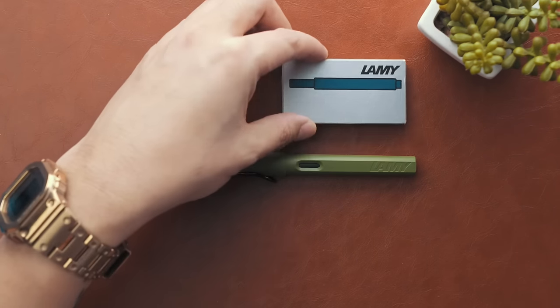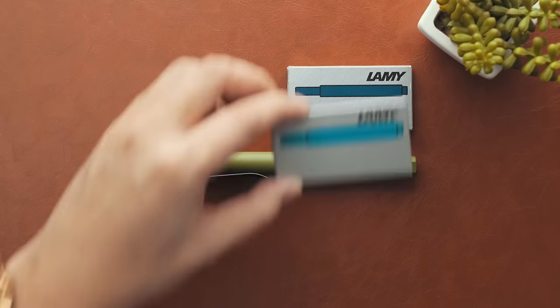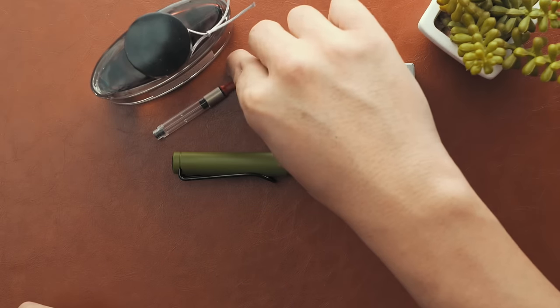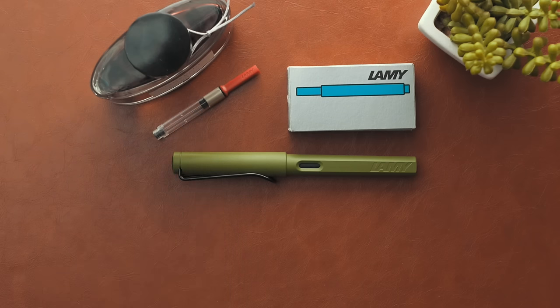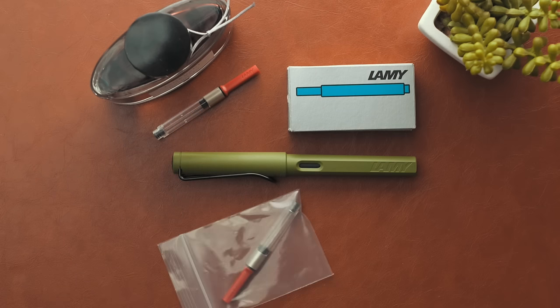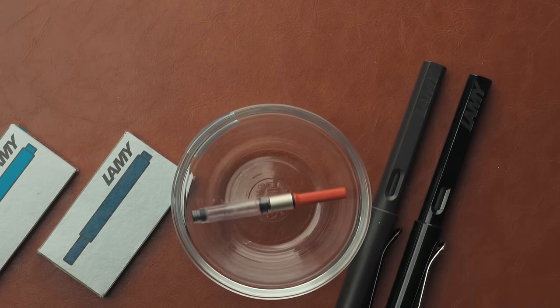Next up, changing the inks. I won't go through a cartridge change of the same colour since from the initial setup you know how to load a new cartridge. If you're using a different coloured cartridge or using other inks with an ink converter, the first step is to clean and flush the ink channel, feed and nib. This is the Lamy ink converter, which allows you to use your favourite non-Lamy cartridge inks. I keep a converter specifically and exclusively for this cleaning purpose.